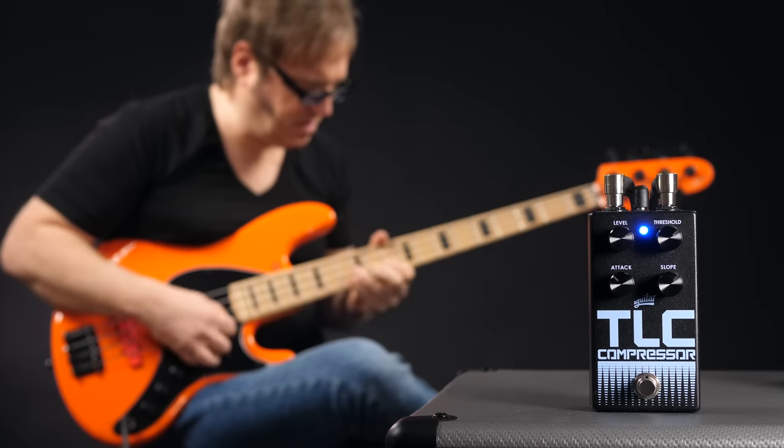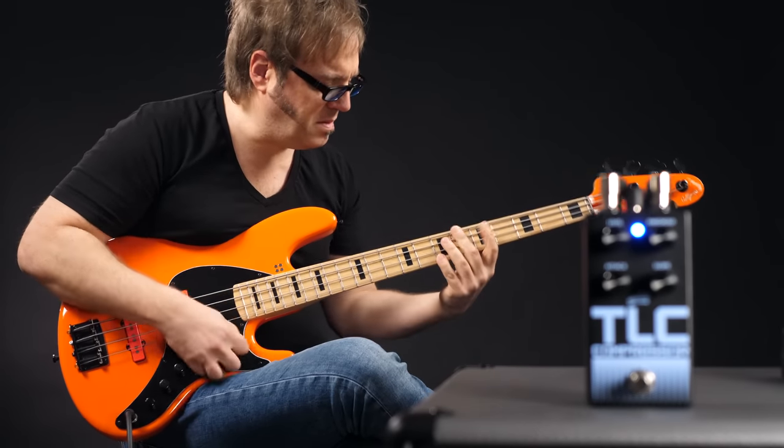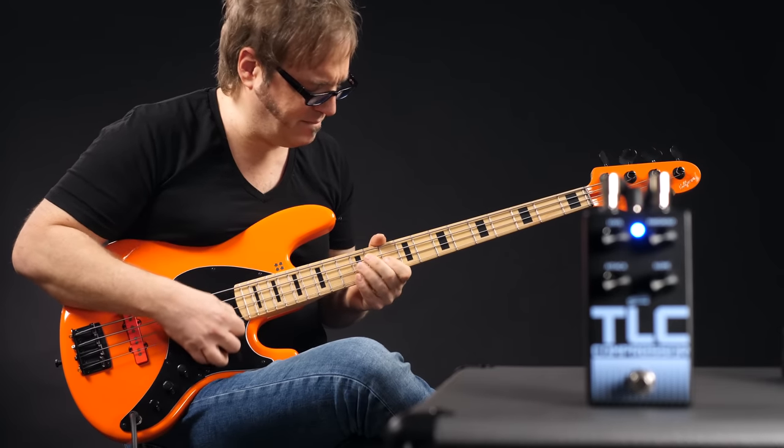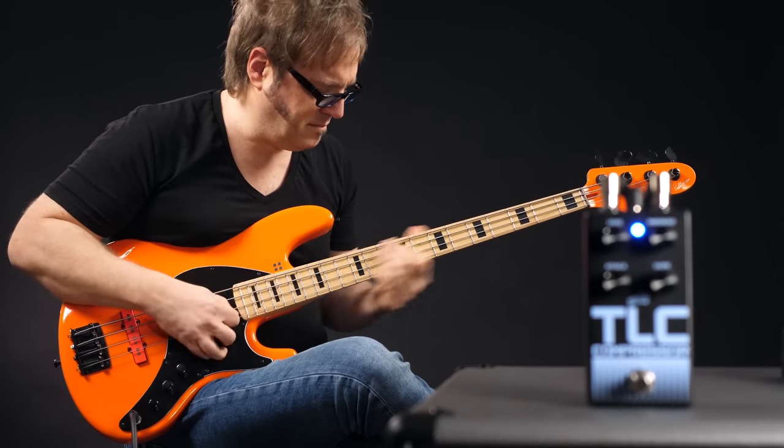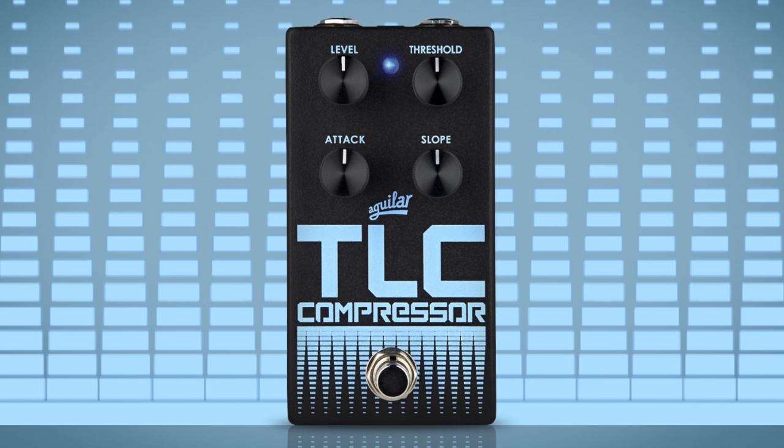But what we can have is Lars playing the TLC compressor. The TLC is a rather gentle compressor — it can be strong and crush your dynamics, but even in these extreme settings it's still very neutral towards your natural bass sound. The controls are level, threshold for the intensity of the compressor, attack and slope. This is an excellent compressor if you want a pedal that neatly works on your peaks and dynamics without changing the sound of your bass. It's one of the most subtle and natural sounding compressors on the market.